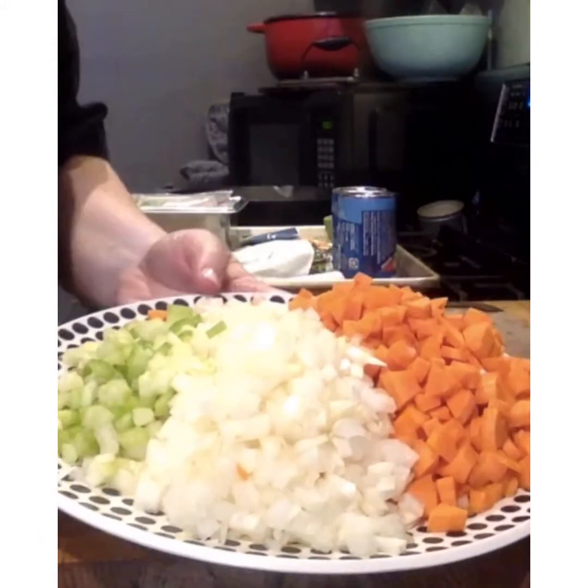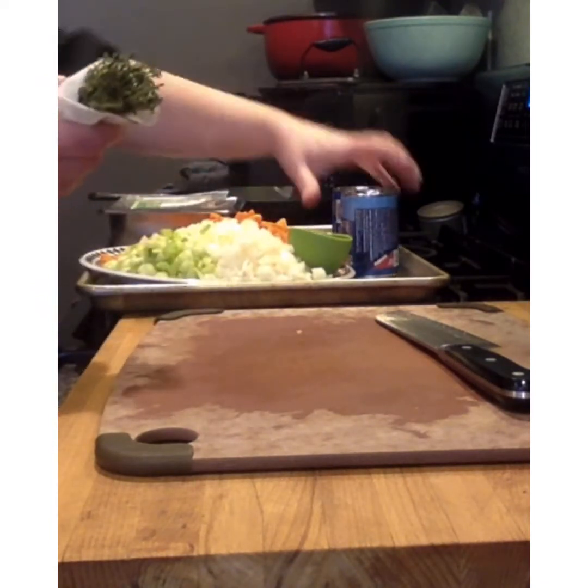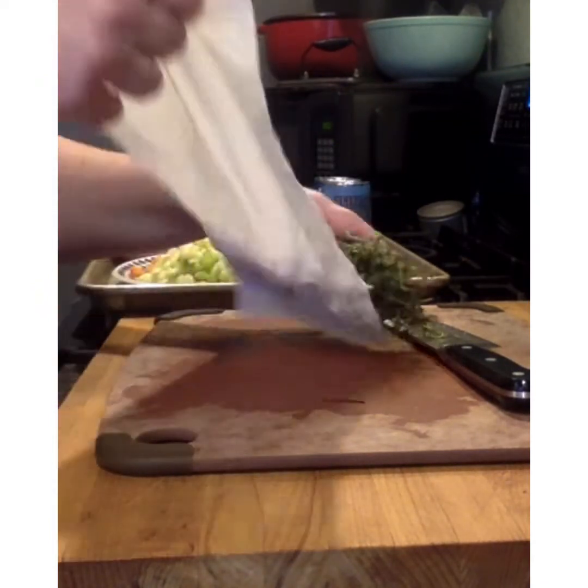Now we have our mirepoix — carrots, onions, and celery. We'll put the garlic to the side as well and set that prep aside while now we work on our thyme.